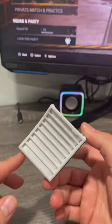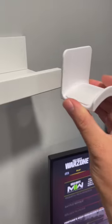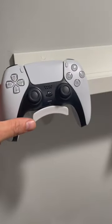Are your controllers taking up space? Well, I have a solution. This cool mount I got off Amazon. Simply peel the sticker and stick it to your desired location. Now you can organize and put your controllers away and avoid all the mess.